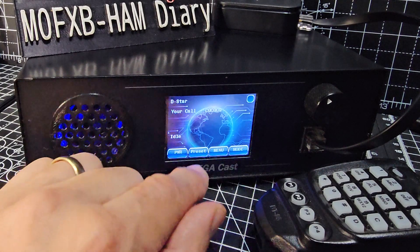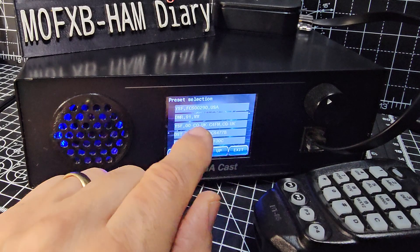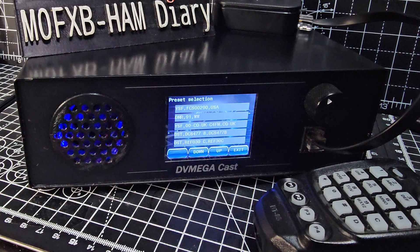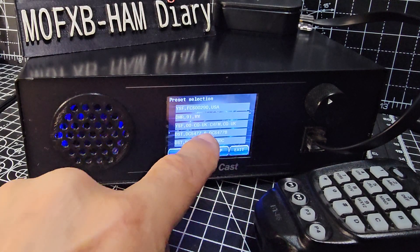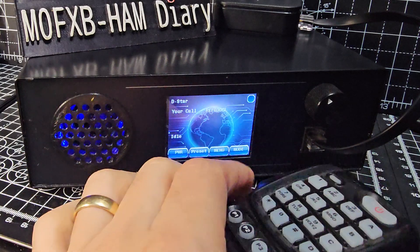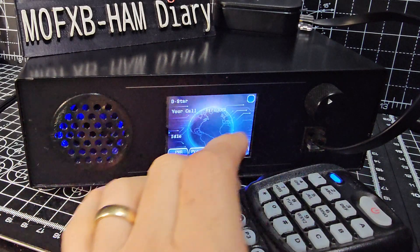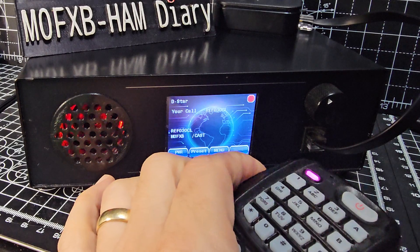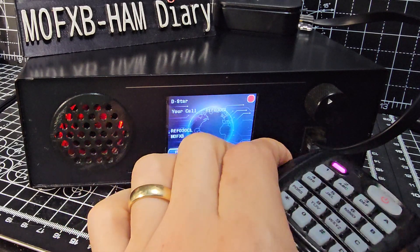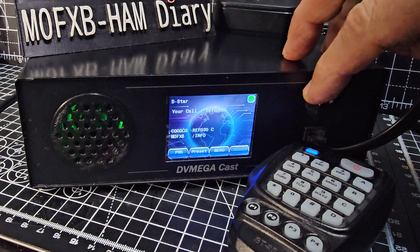There's also a memory list — go to Menu, Memory. You can store entries, and it's very simple to do using the software. I've stored a few, so let's just tap Reflector 30 and that will log in. When you PTT you'll see it go red, providing I've given it enough time to log in. M0FXB calling for a contact.